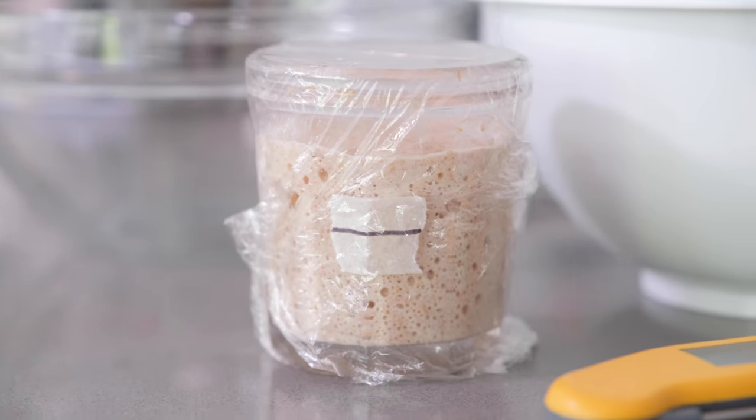Now that our levain is nicely developing and rising really well but not quite at its finishing point, we're going to do what's called an autolyse. It's not a complicated or scary word — it's actually a very simple process. All it means is taking our flour and mixing it with our water. We do that about an hour before the levain is finished. The reason is it gives the flour a chance to properly hydrate, which gives us a dough with a nice stretch to it — what's known as extensibility. A dough with that quality tends to lead to a more open and nicer textured sourdough — that stuff we're trying to replicate at home that we buy from the amazing bakeries.